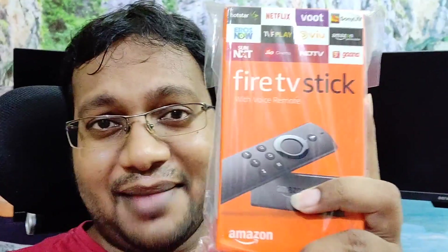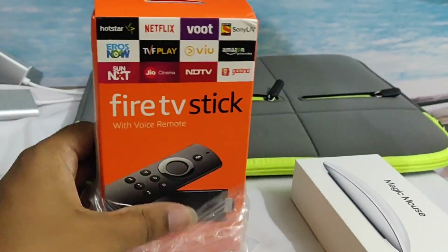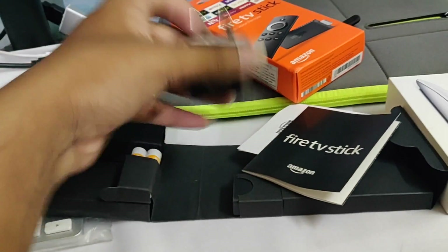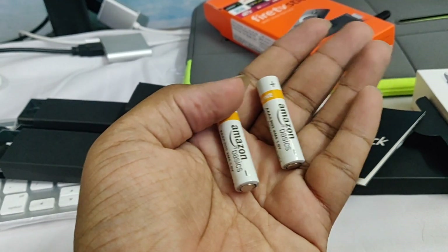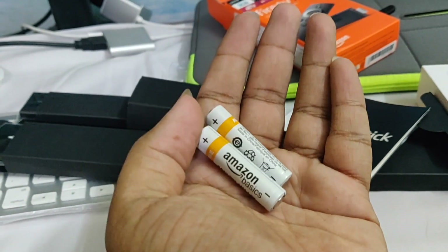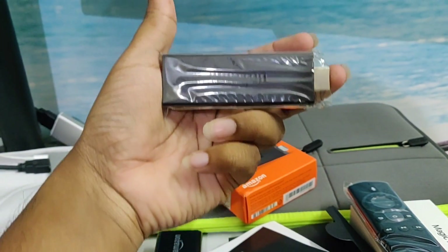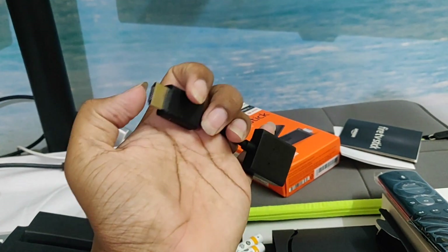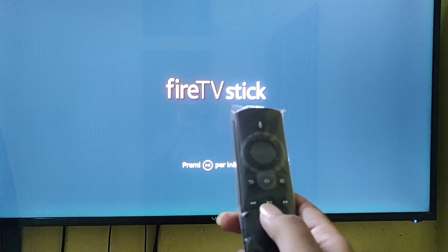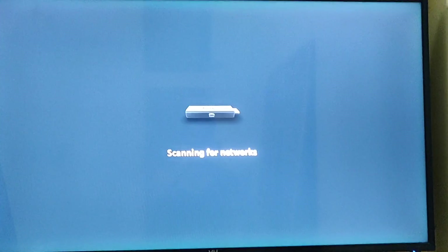Hello everybody, this is Jesh, and today we're gonna unbox and review the Amazon Firestick — all from Amazon. Amazon also makes batteries. That's a cool remote. This is the Firestick HDMI extender. That's my network.